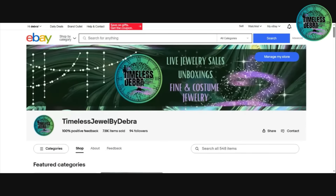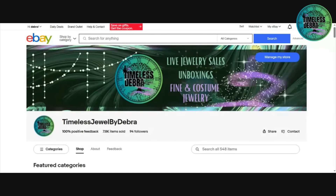So this is my eBay page. I'm Timeless Jewel by Debra. I have been reselling on eBay since officially 2005 as a store owner, but I sold on there before — when you guys remember you could take cashier's checks and things like that. I've sold over 7,800 items and at this time I have 100% positive feedback.